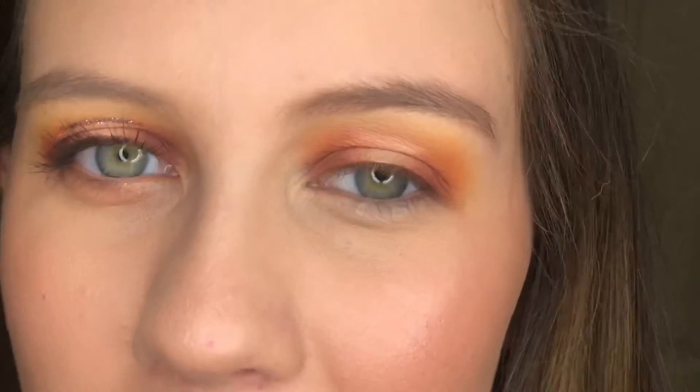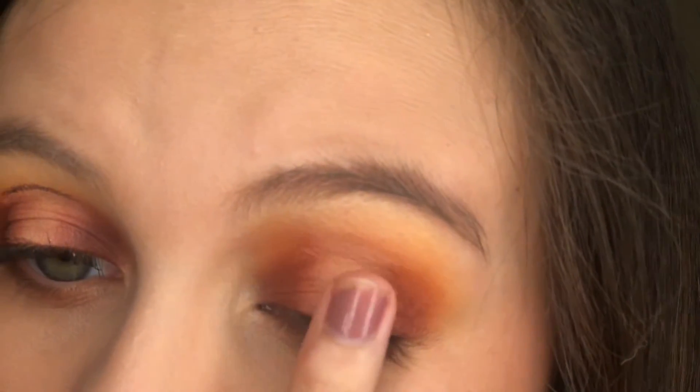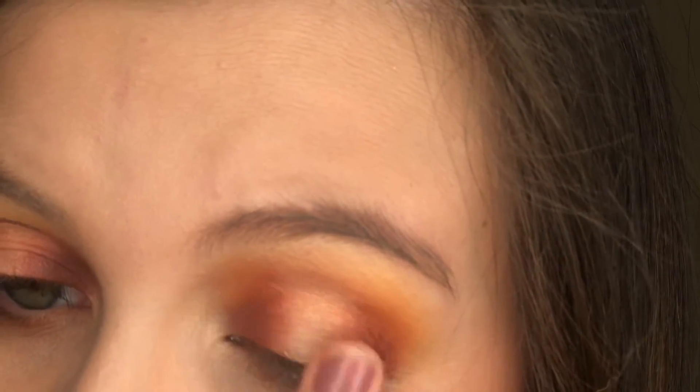Then using the shimmer right beside that, I'm going to take that on my finger and add just a little bit of shimmer on top of that, but not too much because we're going to go in with a glitter.